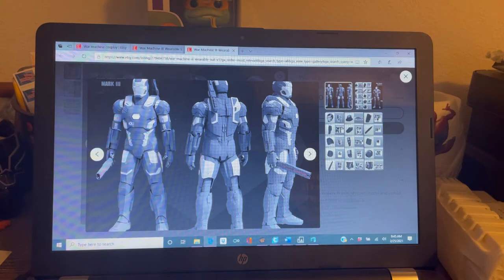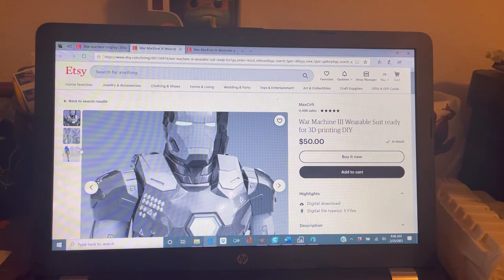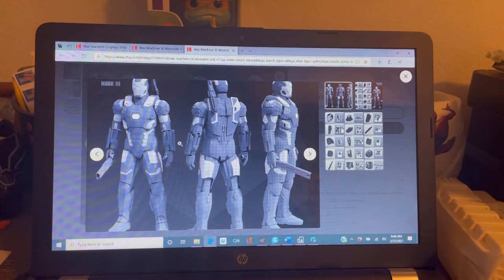This is just a picture reference that shows all the angles. This isn't the actual seller I got it from — I bought it off MaxCraft on Etsy. It was $50. Really cool file. The only thing was when you bought the file, it only did the right or left side of it, and you just had to mirror the parts to do the other arms. It's quite easy to do. I've done the helmet in the past so I figured I would do the suit. That's the general layout — the Mark III.